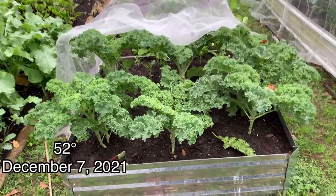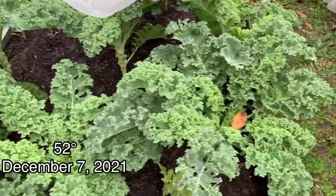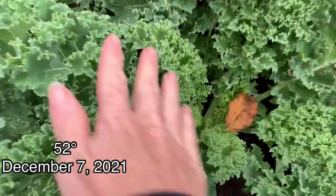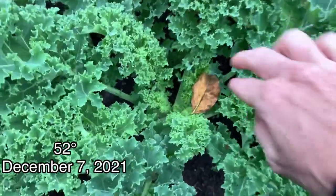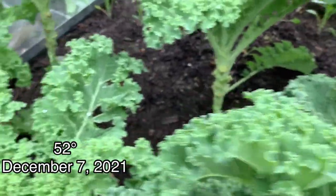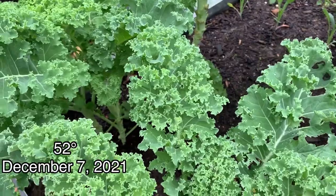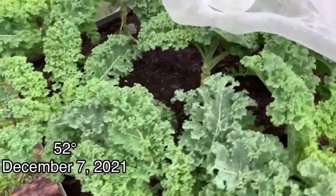This spot here is for my kale, and it's looking really good — it's just full and pretty. I picked some off of this and dehydrated it. I keep it in a little container and sneak it in all of our food. The kids have no idea.